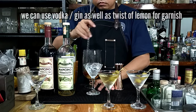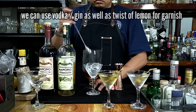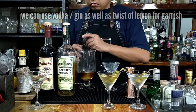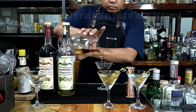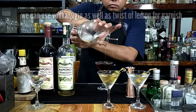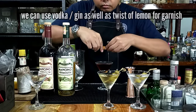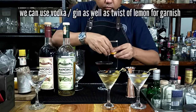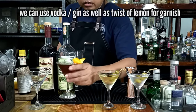Give it a stir for proper dilution, as usual. We would advise you to look at a lot of references for this one. Let's give it a strain — look at that color, very elegant, very aromatic. There you have it, good to the last drop. We shall garnish it this time with a twist of lemon. And there you have it, your perfect martini.